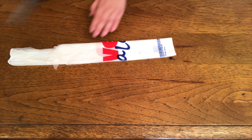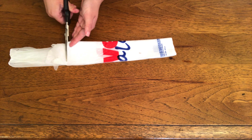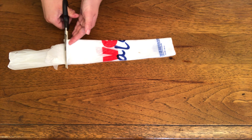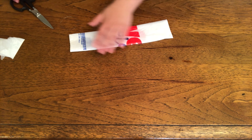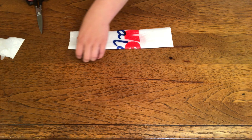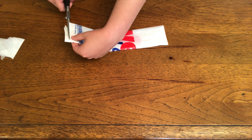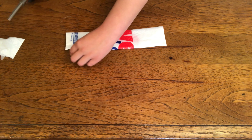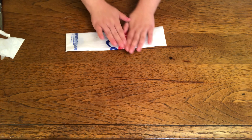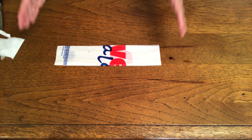Then you're going to cut right here to take the handles off, and then cut just the bottom seam off as well. So now it is all flat and rectangular and perfect.